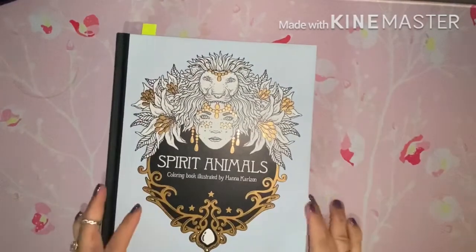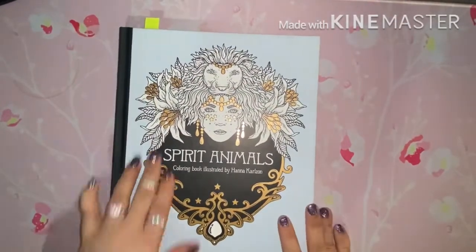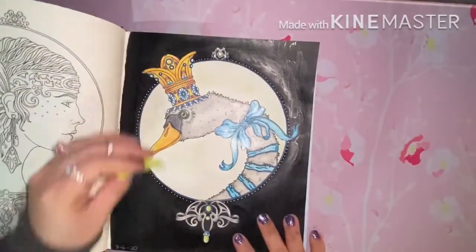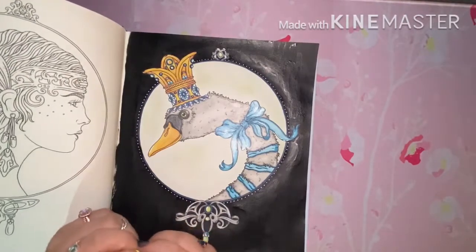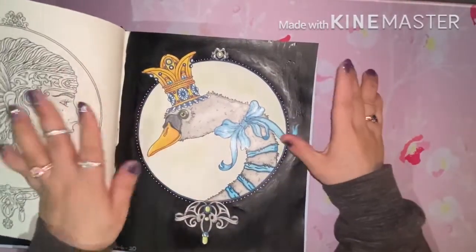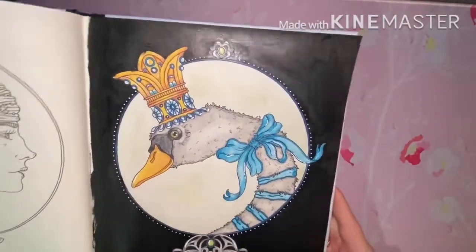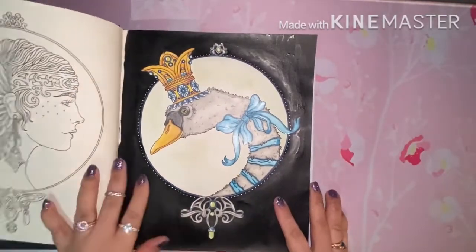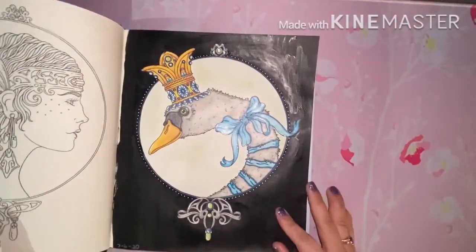I did another color-along from Julie's Passion for Coloring channel, and that was in Spirit Animals — I did this page. I still cannot get it together with blending and layering, but I do quite like how the crown came out. This was also for Color Your Hoard because this is my first page in Spirit Animals.